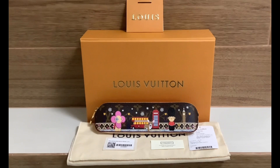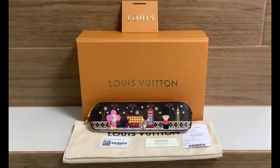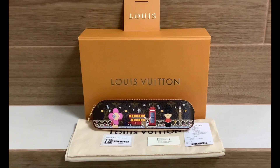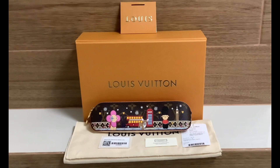I just want to show you everything that comes inside the box. You get the card and tags showing the product code and material, along with the dust bag. The product itself is the Alisabeth pencil case — the Christmas animation edition featuring the City of London.